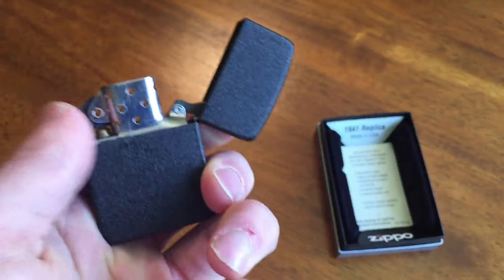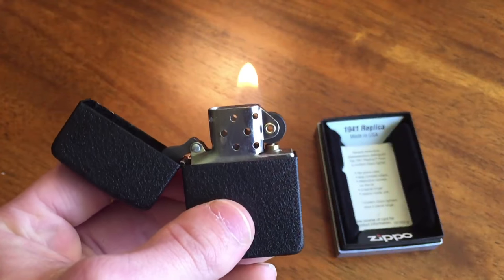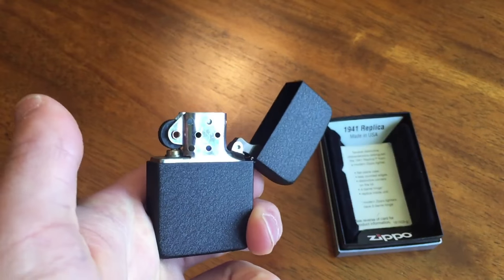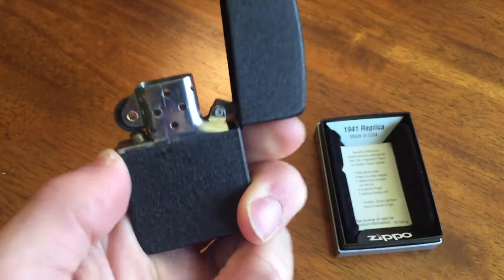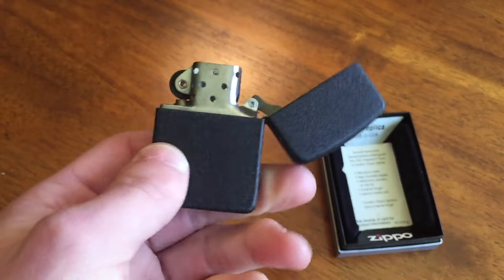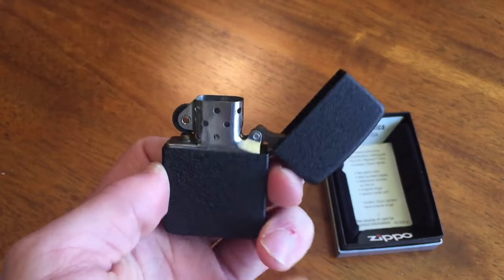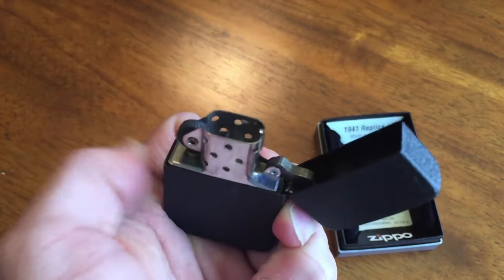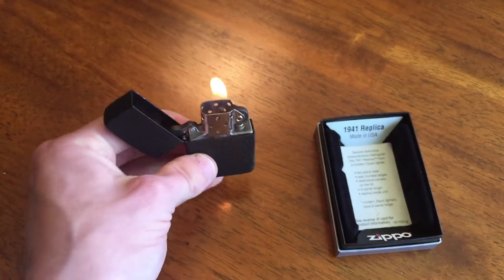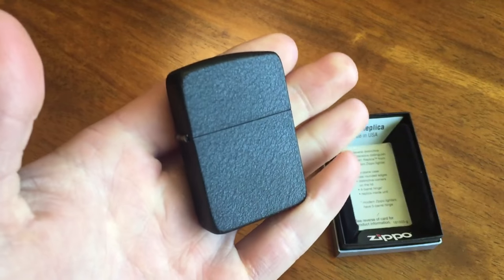I haven't used it in a couple weeks though. Even though I just got it, I actually started carrying my black matte one, but I did fill it for the sake of this video. I just gave it a quick spritz of fluid so I can light it and show it to you guys. I did already take the sticker off — it did not come with a price tag. I bought this for about 13 to 14 bucks on Amazon plus tax. You really cannot go wrong if you want to get a 1941 replica to carry around.